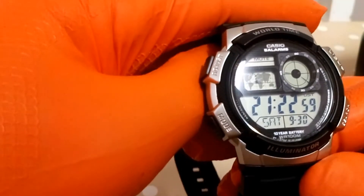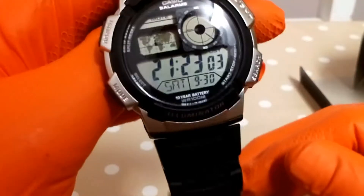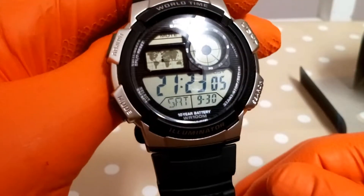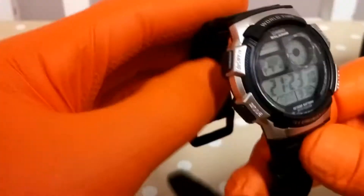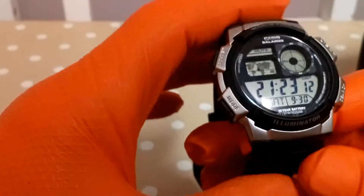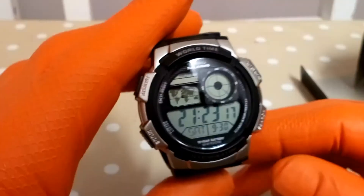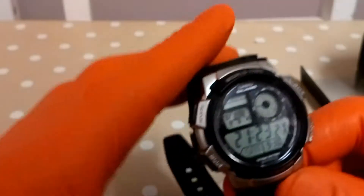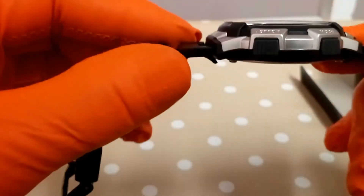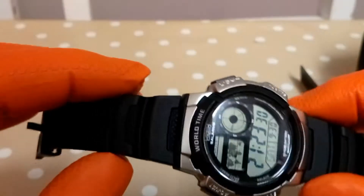I think I bought this from Argos. I can't remember exactly how much it was, but I think it was about £21, which is quite good really for a watch that's going to last a while. With the 10-year battery I won't have to worry about batteries. So that's my review of the Casio AE-1000.